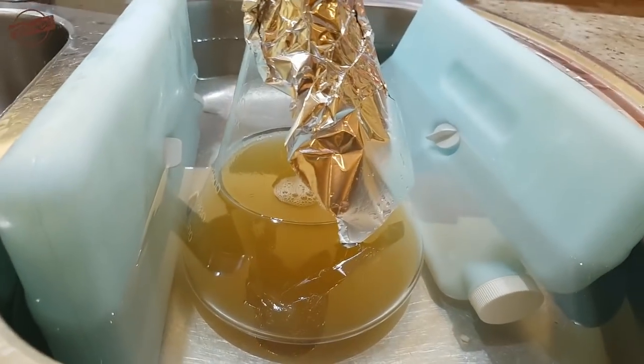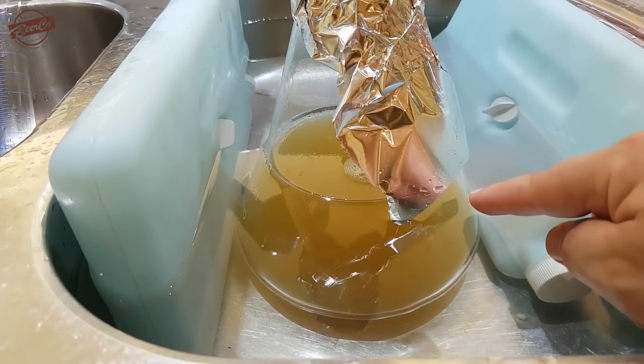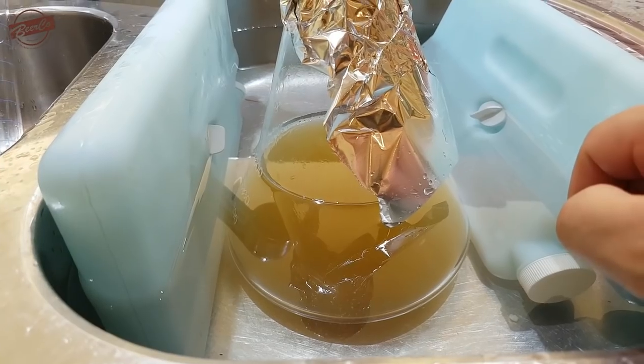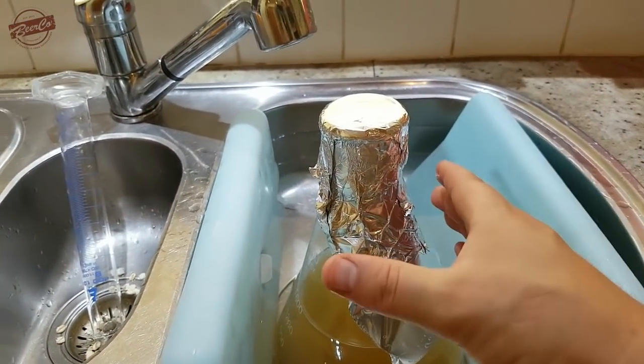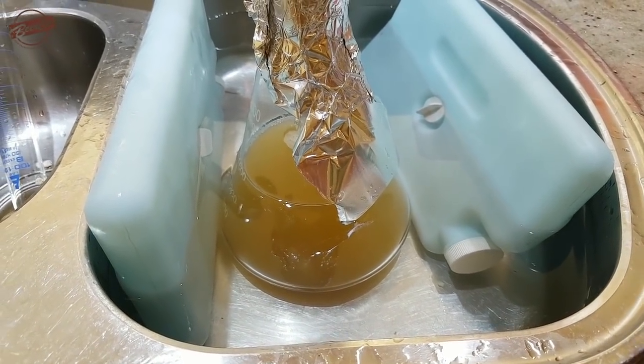It's also worth noting that I've only filled the sink to the same level as the flask — obviously if you keep filling it, the flask will want to float, and we don't want that. You can buy weight rings that you can put over the flask to stop it floating, but this is easy enough to manage by hand.